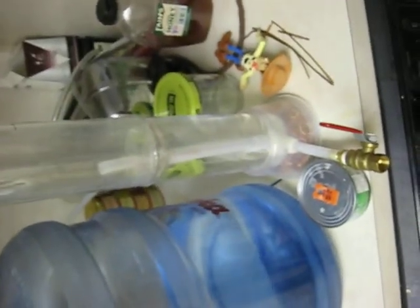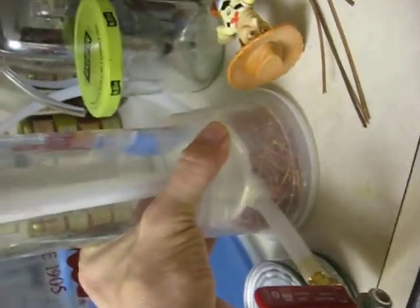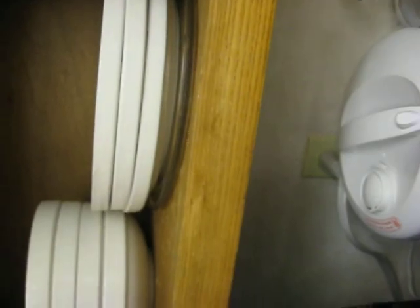If you have any questions I'd be more than happy to answer them. Just to let you know, on the bottom of the base here, this is just a rice cup that we got from Chinese food takeout.